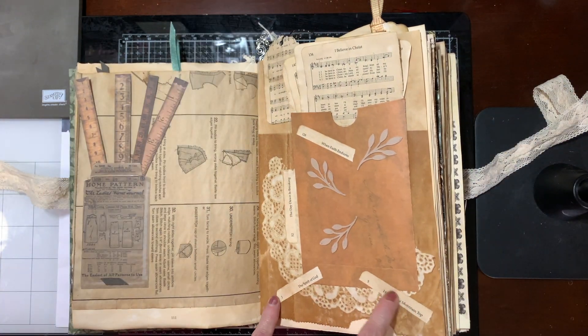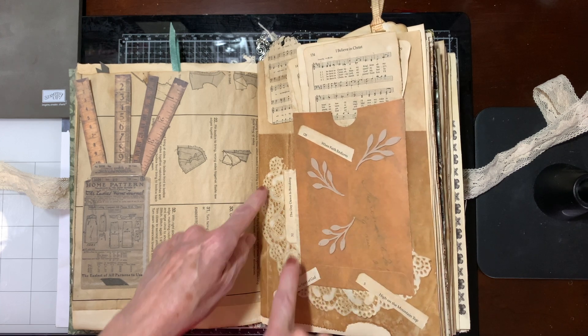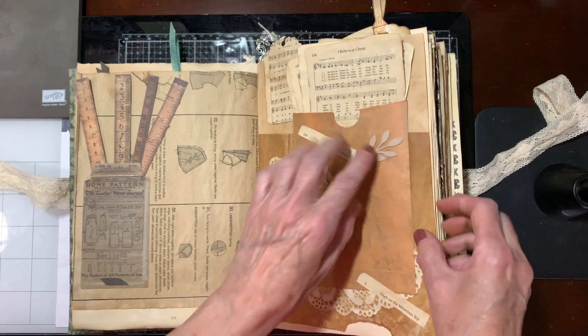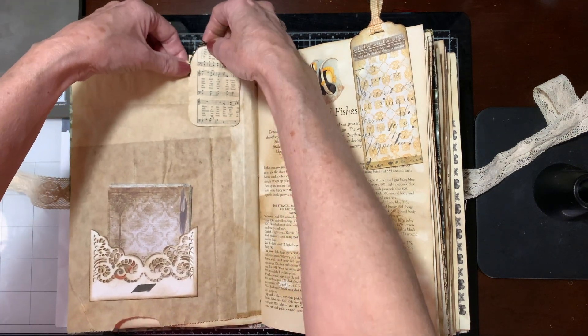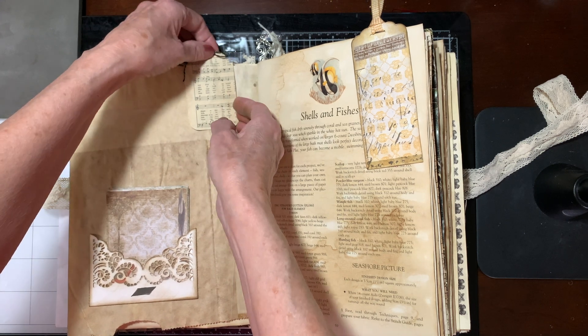I just put some of the names of hymns, glued them here, a doily there. This was from one of our Paper Pumpkin kits. I did do a video on these paper clips here, and it's just using the hymn.